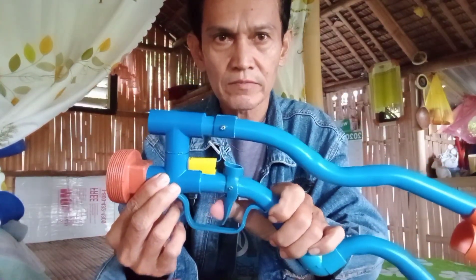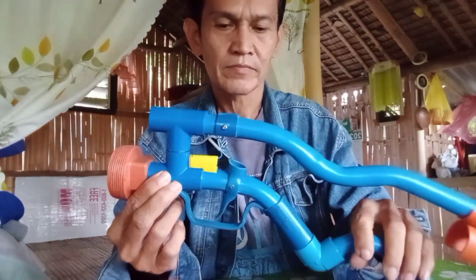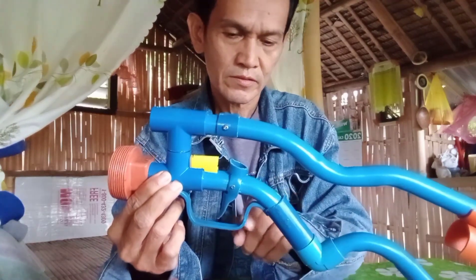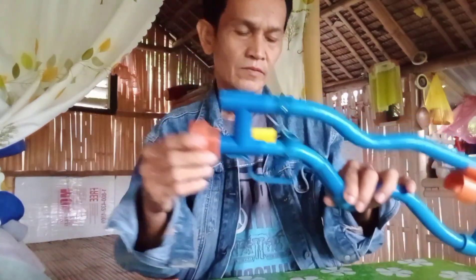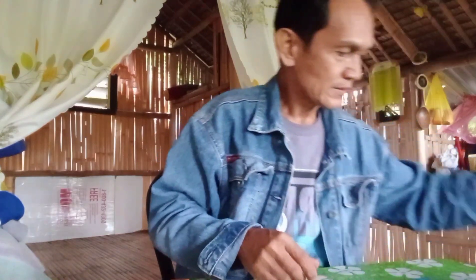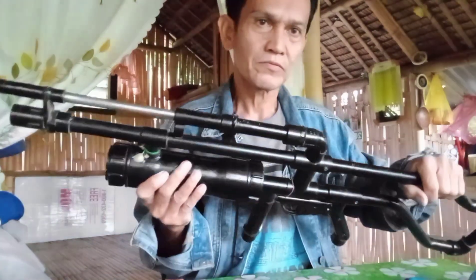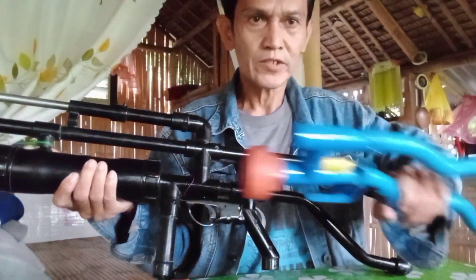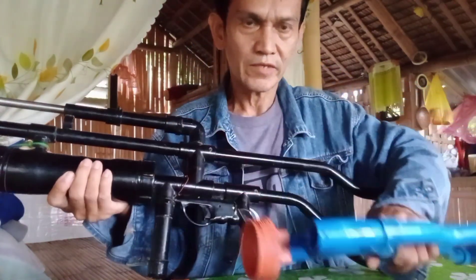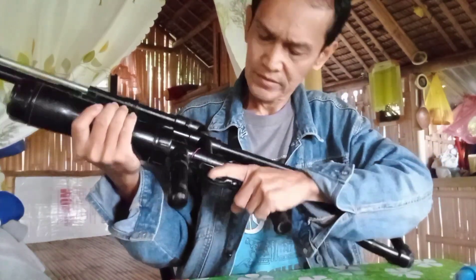Pero malambot naman sya. Pwede rin natin lagyan ng kitchen lighter kung gusto ninyong lagyan. Tulad nito, yung papakita ko — yung dating gawa ko pa, 6 years or 7 years ago na ito. Pwede rin natin lagyan ng ganitong klase ng kitchen lighter.